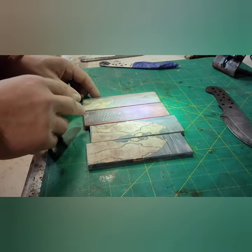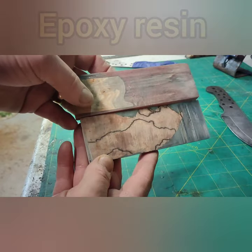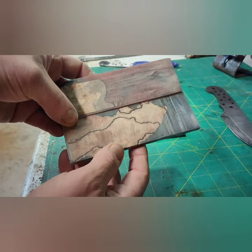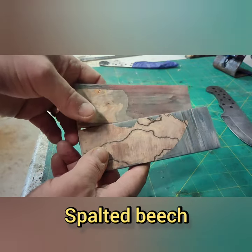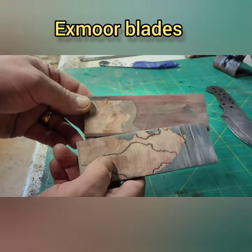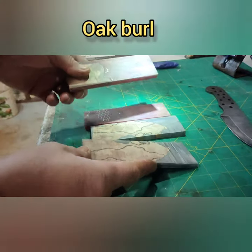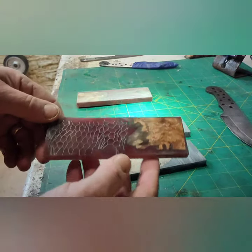Some new resin and wood scales — this is spalted beech, all stabilized. If you're not sure what stabilizing is, go and check out my YouTube channel, it's on there. And this is oak burr, so you cut them in half, which is always the tricky bit, and then you can make scales.